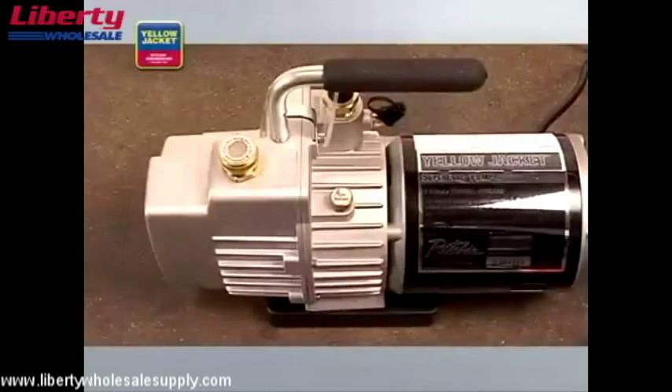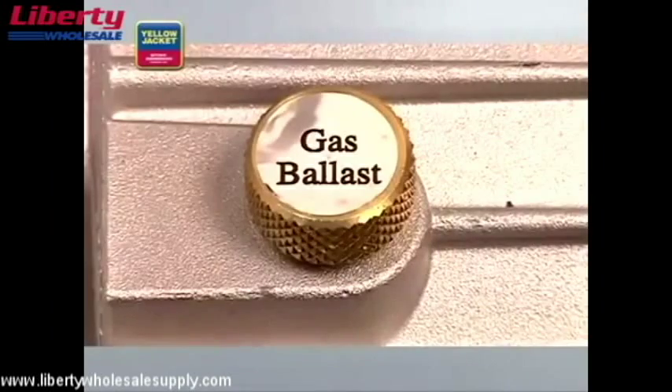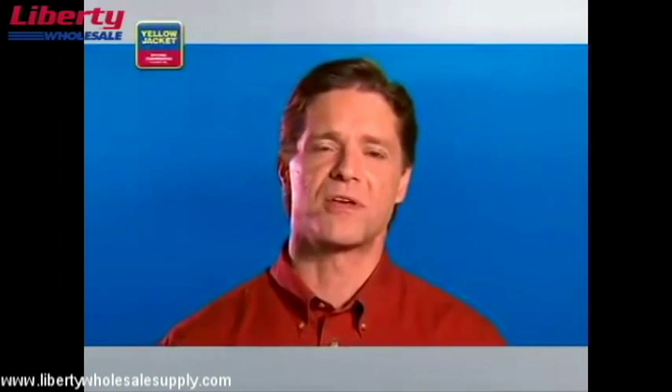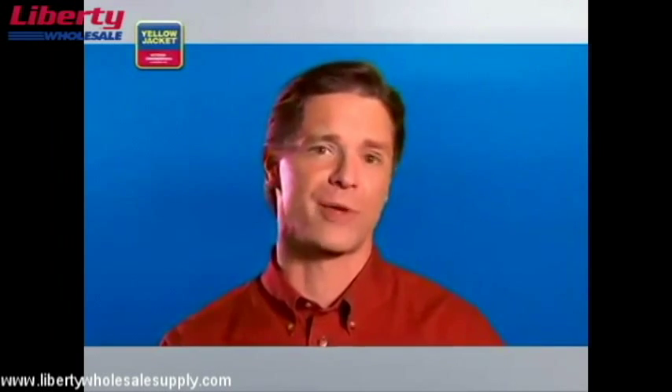A feature that's unique to this Yellow Jacket Super Evac vacuum pump is the gas ballast valve. When opened just a bit — loose enough to move slightly — a limited amount of air can enter the pump. This air helps exhaust water vapor instead of allowing it to mix with the vacuum pump oil, which is especially helpful during the early stages of evacuation when you're removing mostly water vapor.